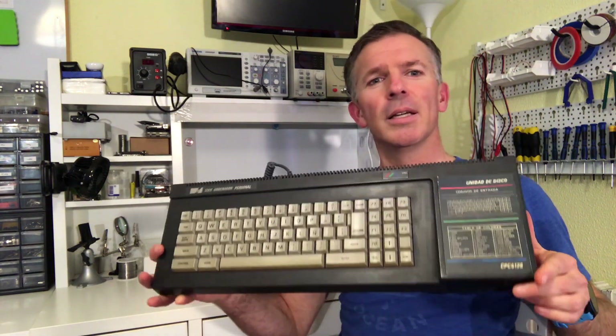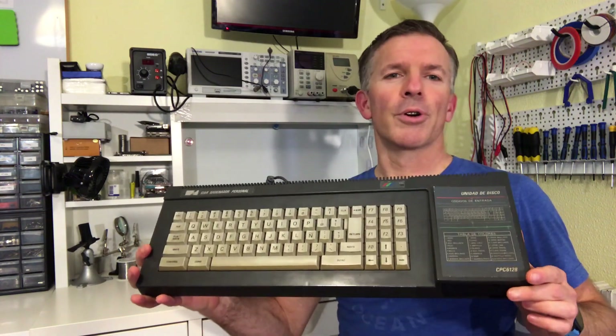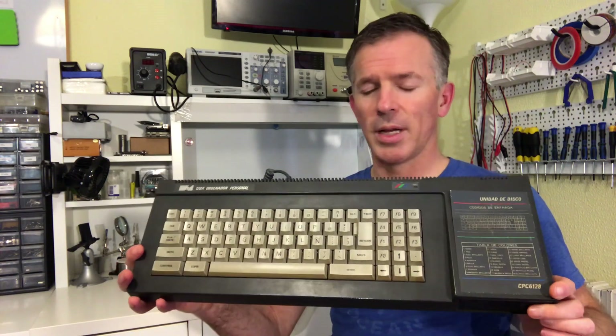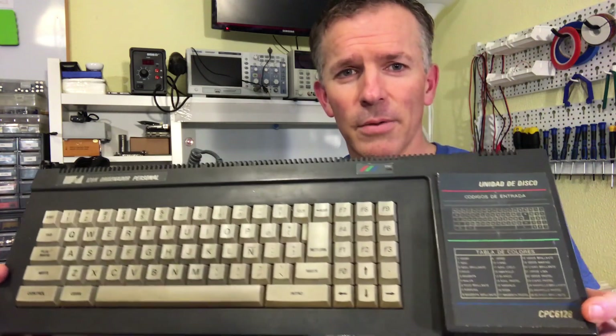Hi and welcome to Noelle's RetroLab. Today we're going to be looking at this Amstrad CPC 6128. We're going to be fixing it up, making sure it works, and then restoring it because it needs a lot of work.